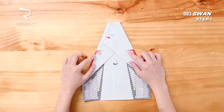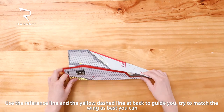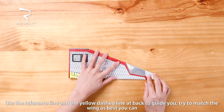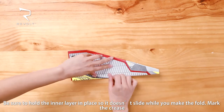Step 3. Fold the plane in half, using the reference line and also the yellow dashed line in the back to help guide you. Try to match the corner as best you can. Mark the crease.